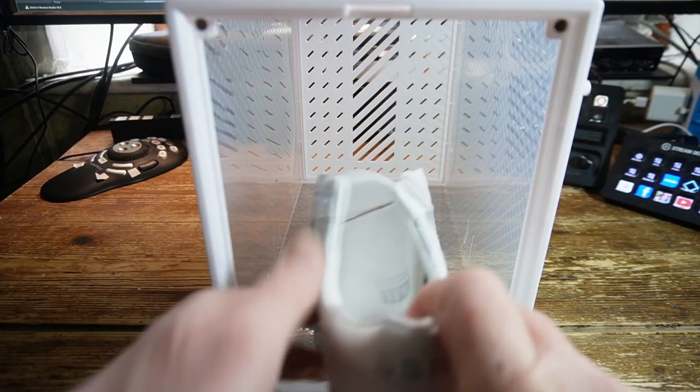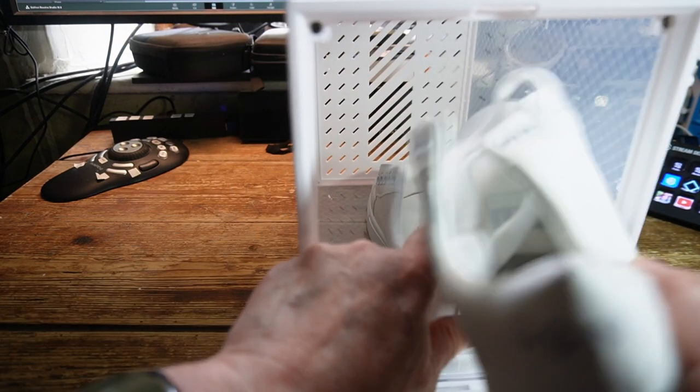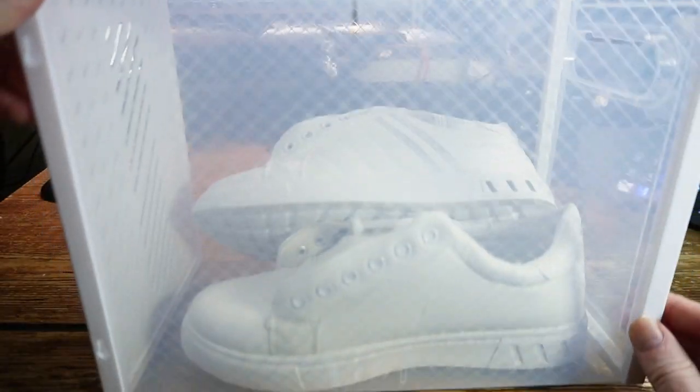These boxes are primarily designed for shoe storage. We'll see them now taking a pair of UK size 10 training shoes. And they fit in there quite nicely.